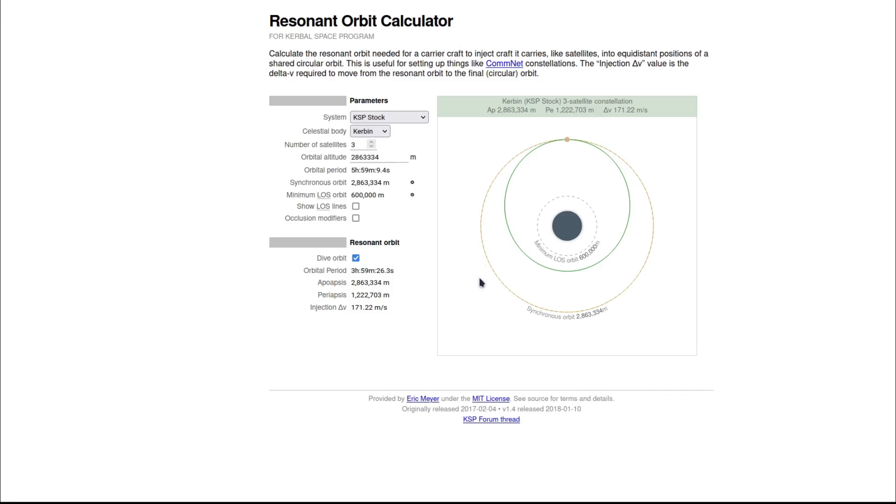Get the orbit up to the synchronous period, which is five hours, 59 minutes, and 9.4 seconds. The crucial point is to make sure that all three of your satellites match each other. Whether they're at five hours 50 minutes, make them all five hours 50 minutes — they will move across the globe but they won't move closer to each other, which is what you're trying to avoid. Make sure all three satellites have the exact same orbital period. That's the crucial part.